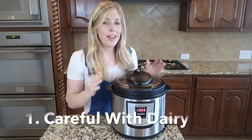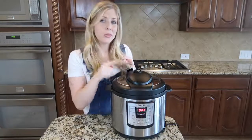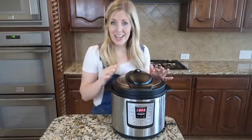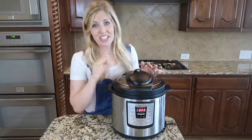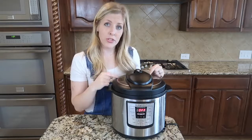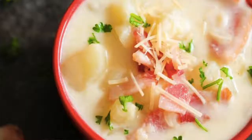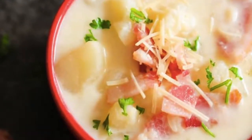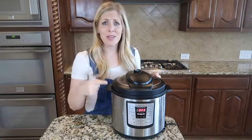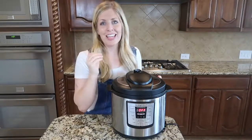Tip number one: I would highly suggest not putting dairy into your instant pot. That includes cream, milk, cream cheese, and cheese. Sometimes they work out, but many times they curdle — and no one wants chunky cheese in their food. If you have a recipe that calls for dairy, you can always add the dairy in at the end. I have a recipe for potato soup that calls for cream — I cook the soup like normal, then add the cream at the end. Same with cheese and cream cheese.